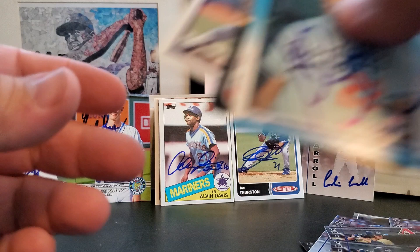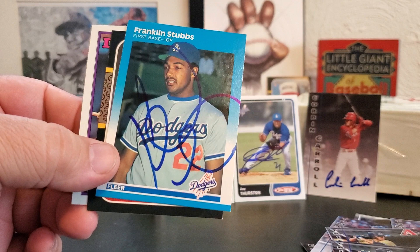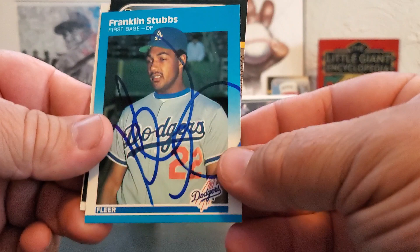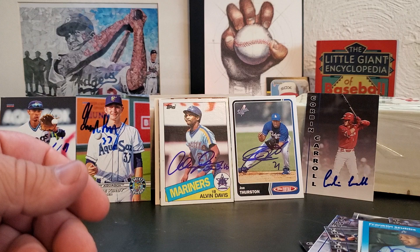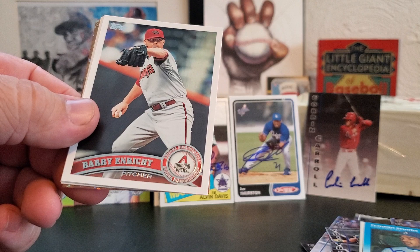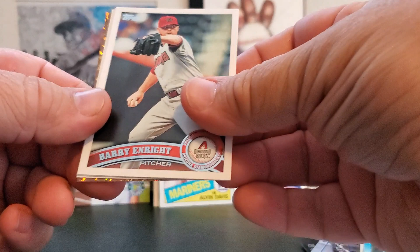Franklin Stubbs — many of you have these junk era cards laying around. He's the manager for Hillsborough, and he very quickly signed two of three for me. I don't know if he was in a not-great mood or if that's just how he always is, but I'm grateful to get two of three. And I had to wait until post-game to get Barry Enright — I brought four cards and he only had time to do one of them.